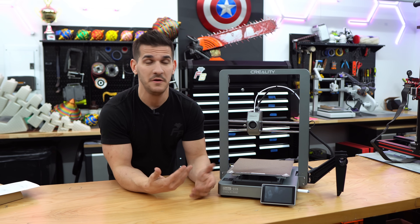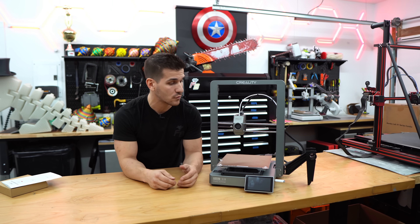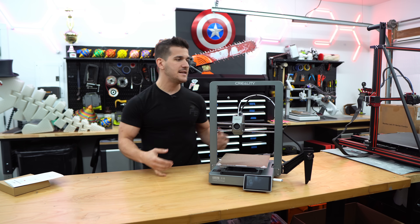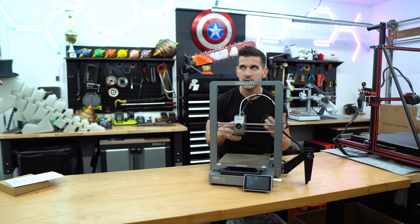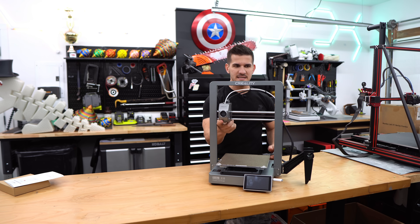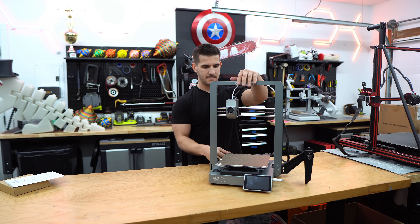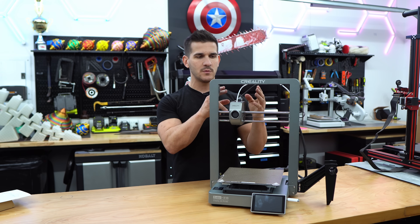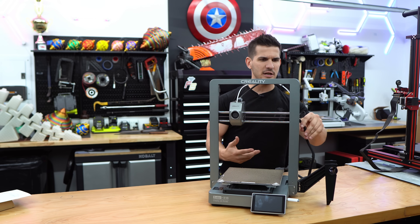Here is the little guy, fully built — that took maybe 15 minutes, or 10 if I rushed. Really great build quality. It's a CoreXZ system — not a CoreXY, but it's all one belt-driven system just like the K1s and K1 Maxes, just turned on its side. Really interesting construction with the head, the way the cable feeds in, the clips, the bowden tube — the cable management is really nice.